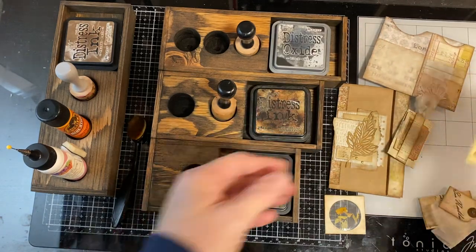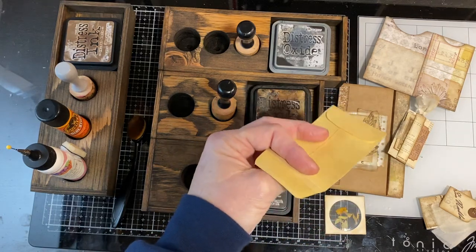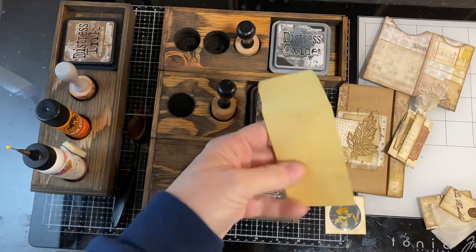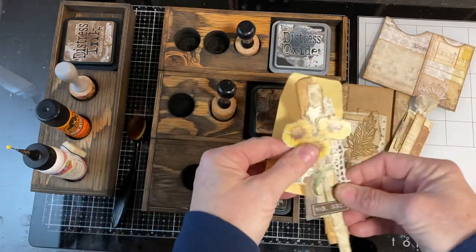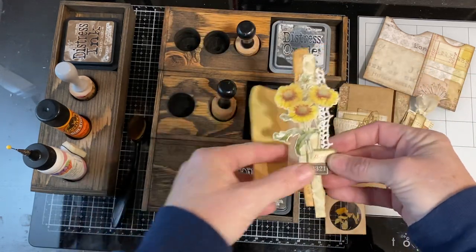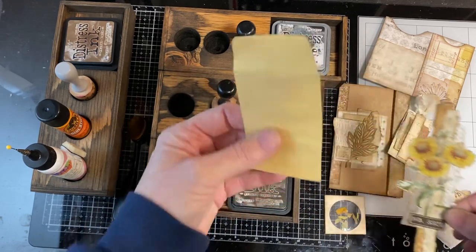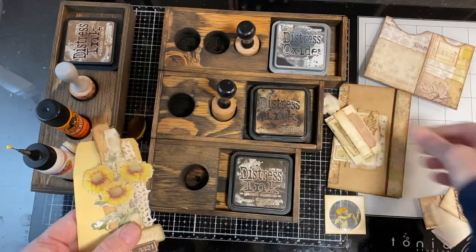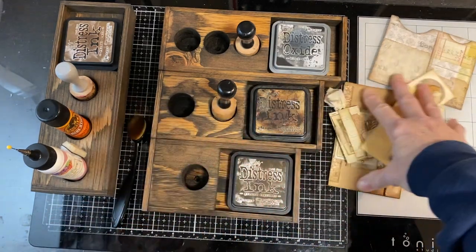You will get a base — not a decorated piece like an envelope or a tag or a glassine bag or a time card — you'll get a base and you'll get a cluster. So each of the two for five envelopes will include a cluster of some sort. They're all very different and random. So you'll get a cluster, a base, and then one of roughly 30 different items. That'll be the two for five.